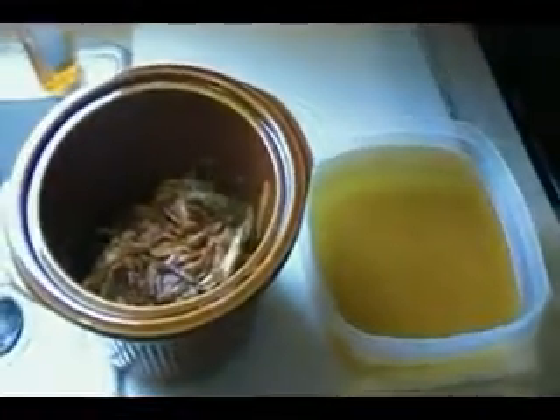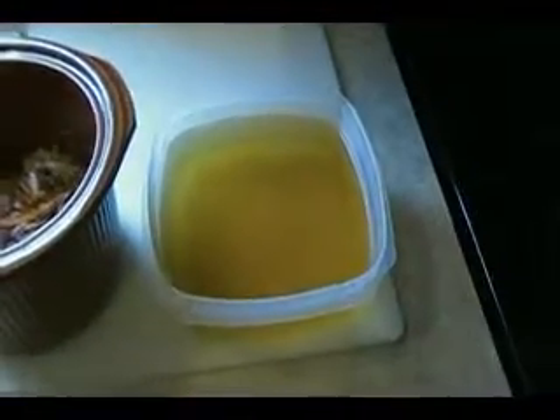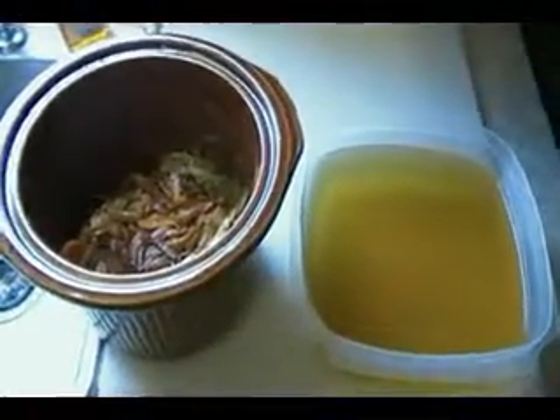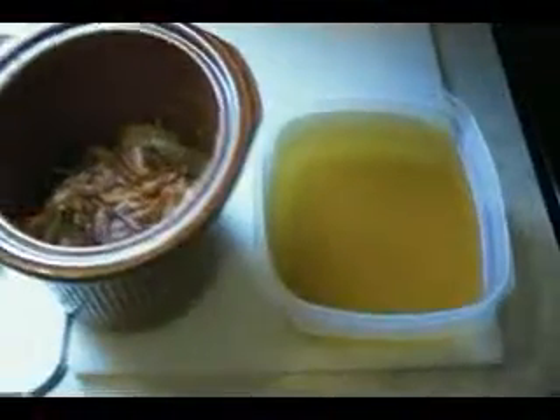Here we are several hours later. Basically I took what was in here and strained it through a strainer, and that's what I ended up with. That's a good broth base for making soups, sauces, or gravies, and it was all from stuff that would have otherwise been thrown away. And here you have this wonderful, flavorful liquid.